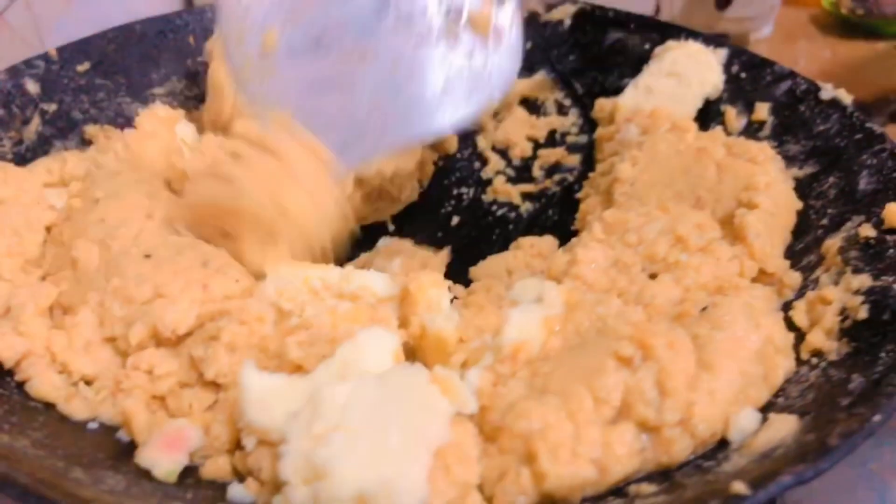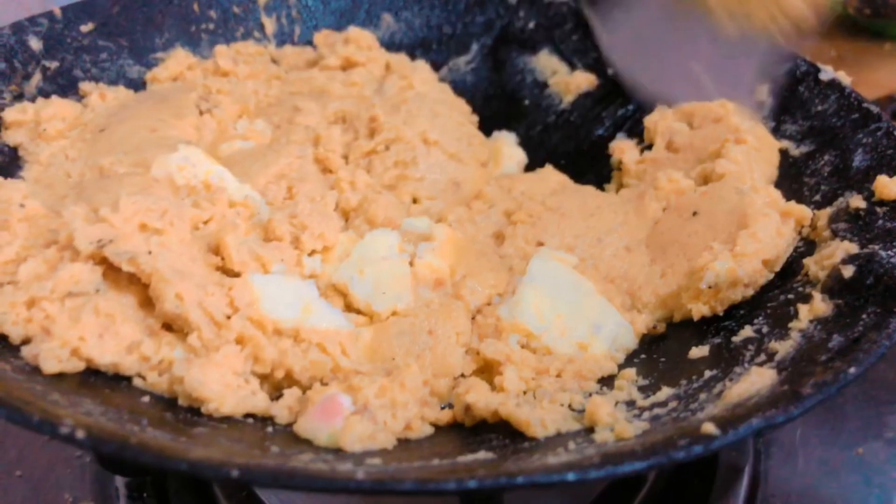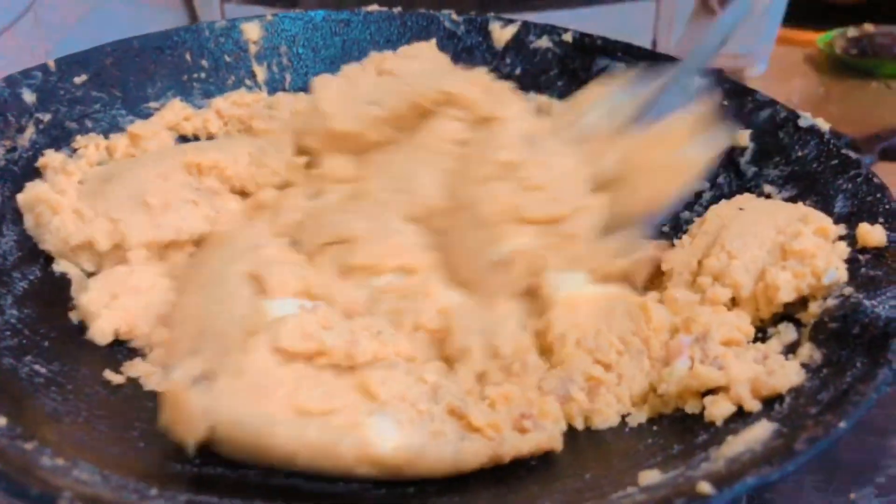You can also try this recipe. Believe me, it was very yummy. You can't tell if it was from a store or made at home.